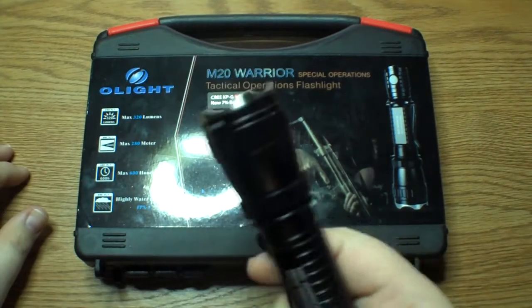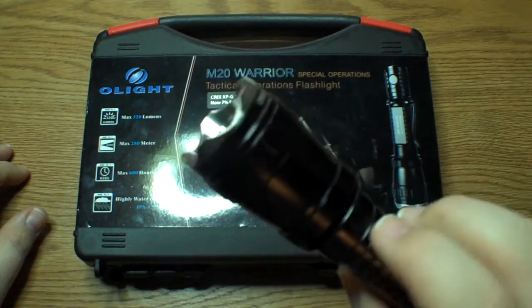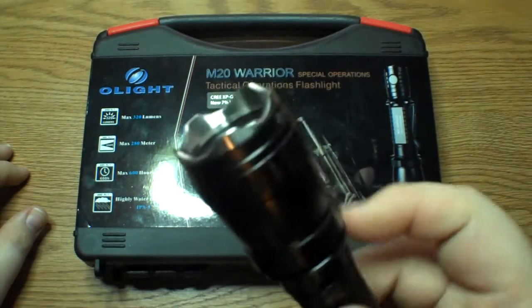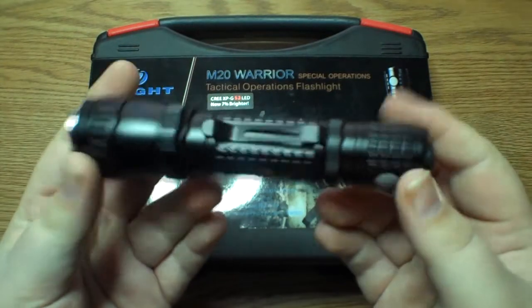I actually have dropped it a couple times taking it outside and messing around, getting pictures for the review and just using it in general, and I haven't managed to scratch it yet. That bezel is just really cool. It's a really striking looking light. It has a really nice appearance to it.